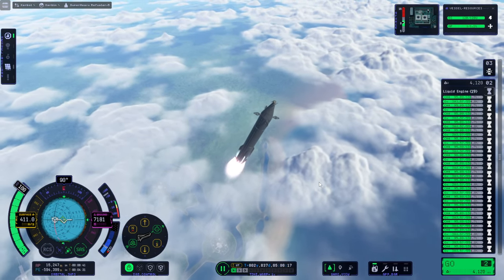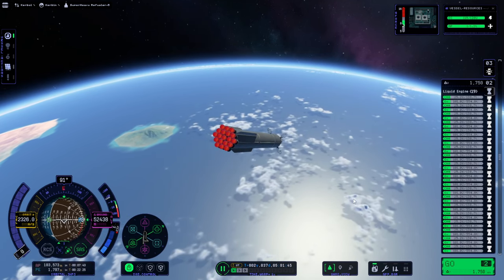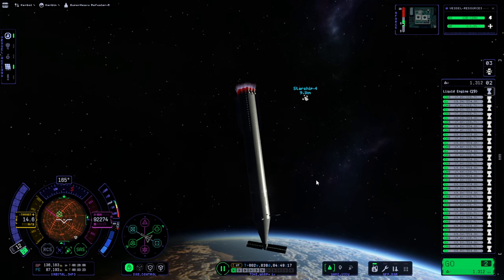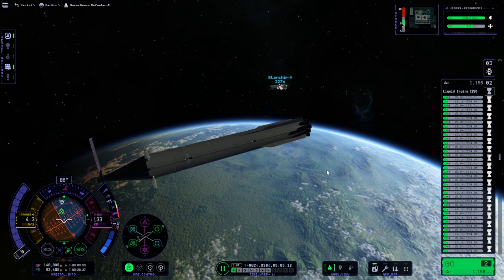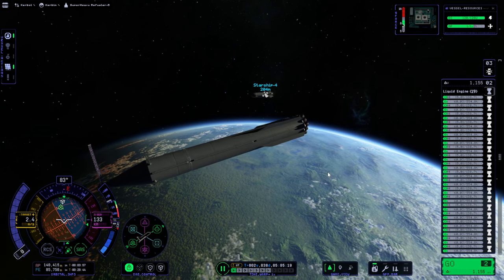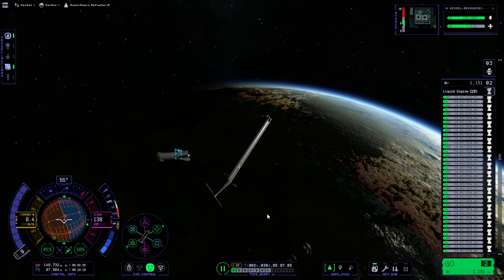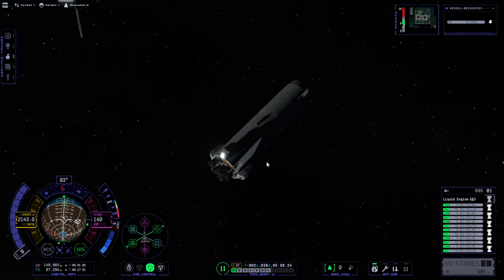So a Super Heavy is launching with extra fuel for Starship, meant to dock with it. It's also got a little solar panel truss — when it docks to Starship, it'll add that truss to Starship and then decouple. But we actually have to be able to dock, and Starship has lost all power so it can't orient to help. This Super Heavy doesn't turn very well — we've got a reaction wheel in the core and some RCS, but it wasn't powerful enough. So my attempts to get Starship to Duna have so far been very complicated; I just couldn't dock the Super Heavy to it.